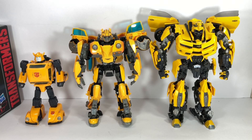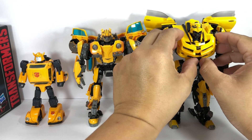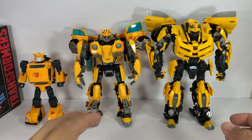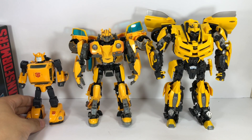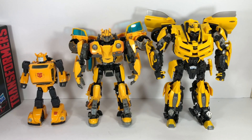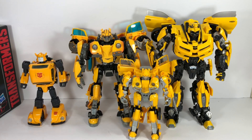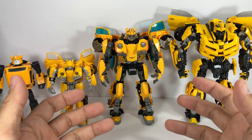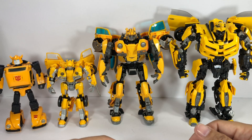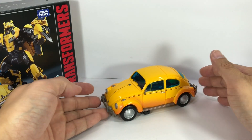For size comparisons, here is MPM-7 with the other Masterpiece Bumblebee figures. This is the 10th anniversary Movie Bumblebee Masterpiece figure by Takara Tomy and Hasbro — he's all grown up here. This is the G1 version of the Masterpiece Bumblebee, which is obviously much smaller. And just for comparison, here is the Studio Series Deluxe class Bumblebee figure from the movie.